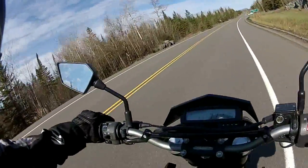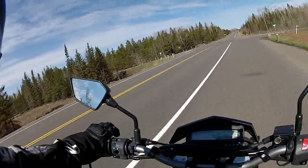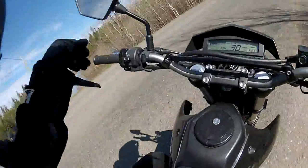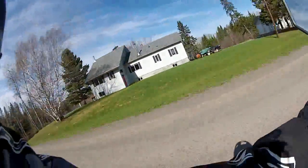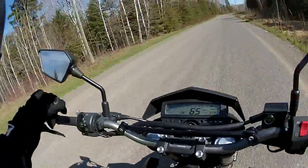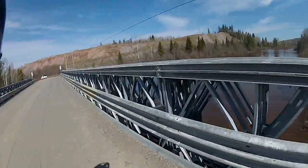So, Silver Falls Road. Got maybe a couple K more pavement and then we're going to hit the gravel - see what these tires can do. Water levels are really high. There was flooding on this road just last week; this road is actually closed. Yeah, the water is really up.